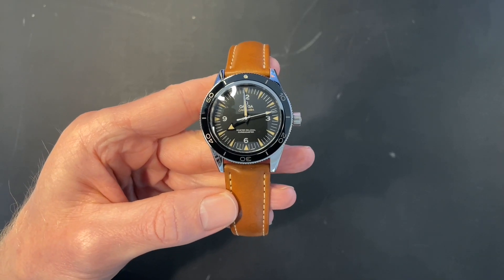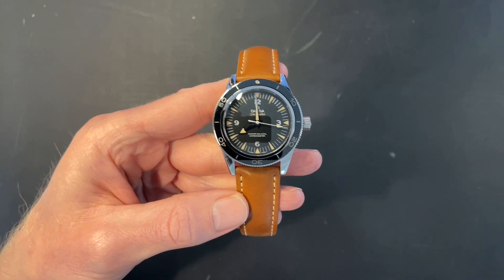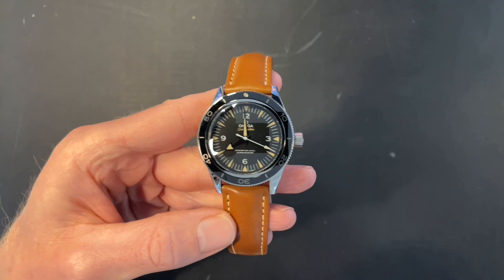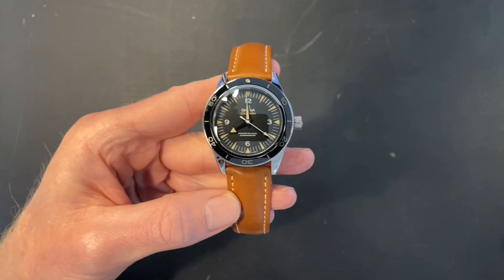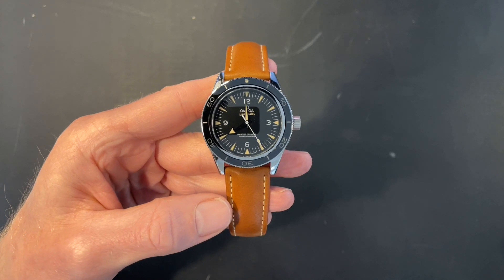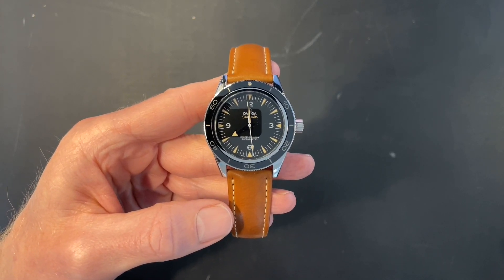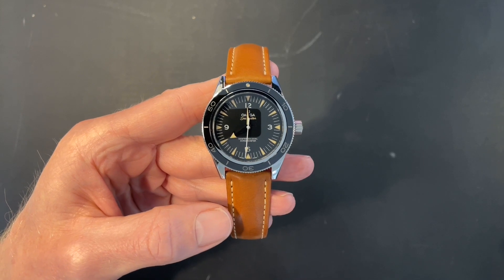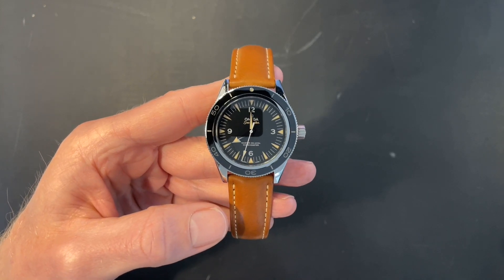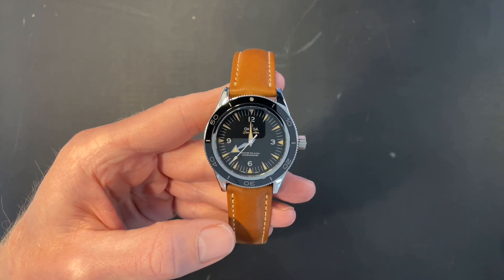A quick improvised review before I sell this Omega Seamaster 300. Why am I selling it? Not because I don't like it — I kind of do — but I bought this a few months ago and it's just been sitting in the box. For some reason I'll try to explain, I actually don't end up wearing it, so yeah, it's going today.